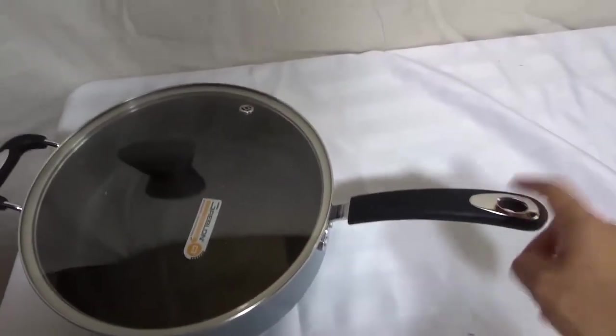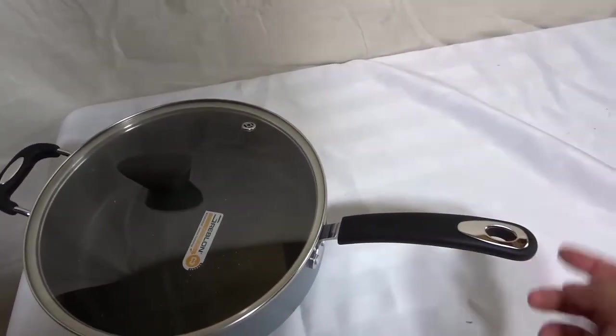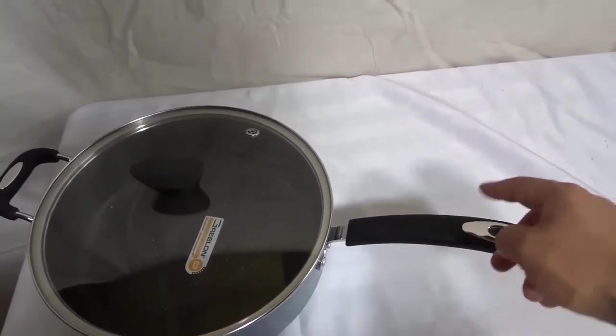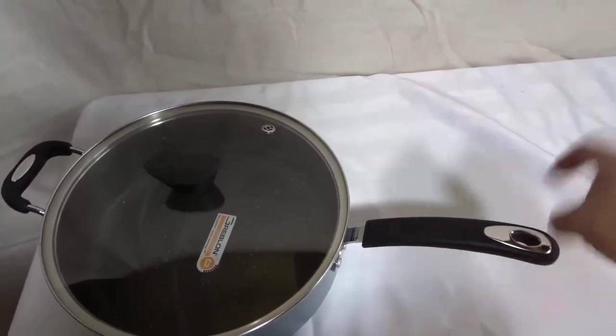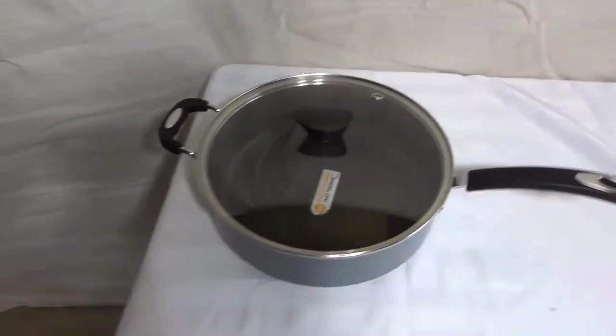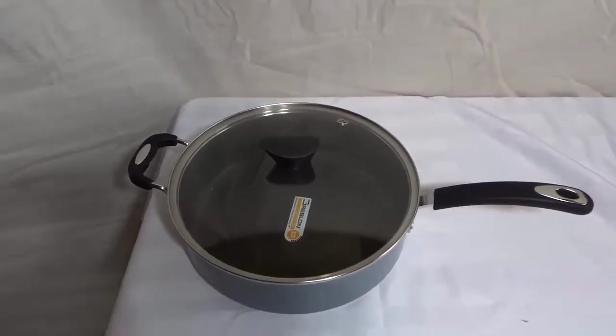There's actually one more thing. This little hole right here is great because you can actually use it to hang the pot on something in your kitchen. Or you can take your cooking spoon and place it in there and it'll hold the cooking spoon up so you don't have to get your stovetop dirty with any sauce or anything like that.